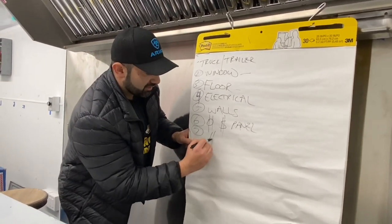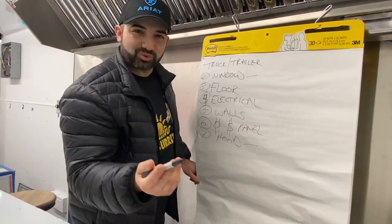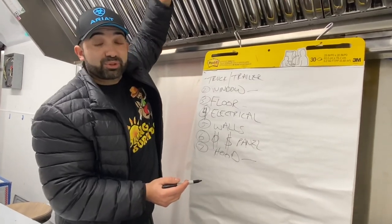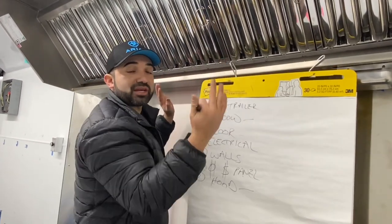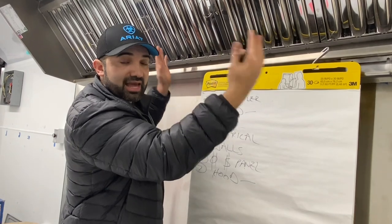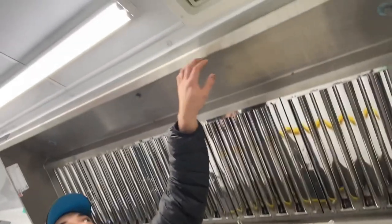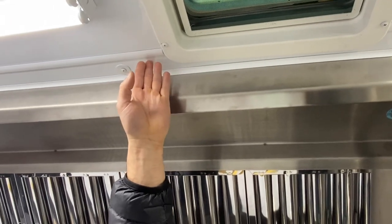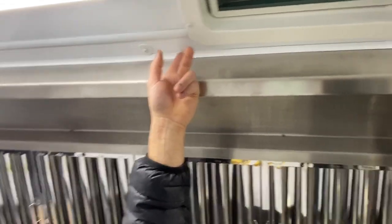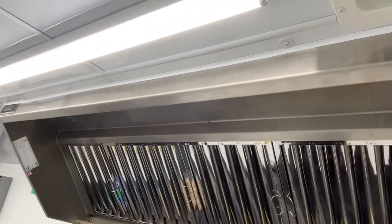Step seven: the hood. Do not question this — just do it. Do the hood next. This one you see right above me — put the hood on. After you put that stainless steel up, you're going to have little gaps there, so make sure you put the hood in at this step. I butt that white aluminum ceiling trim right as close as I can to the hood — that's how I get that nice, clean finish. That's why I do the hood first.